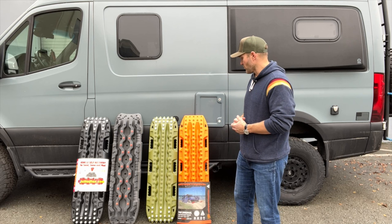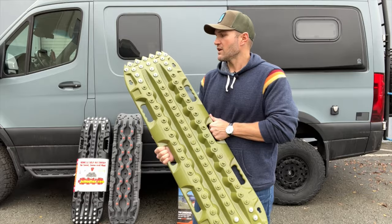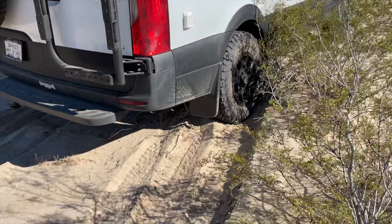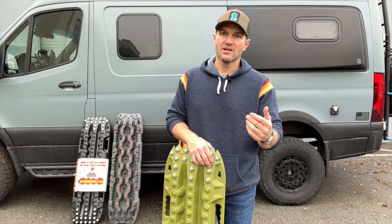One of the most important things to address is: what is a traction board used for? The situation you would use these in is a low traction situation — mud, sand, snow. The first line of defense any time you're in a low traction situation is to air down. Nine times out of ten, airing down will get you out.